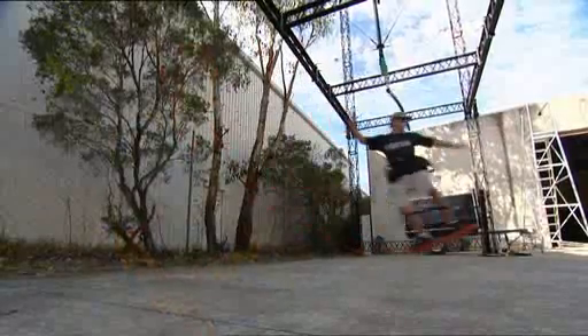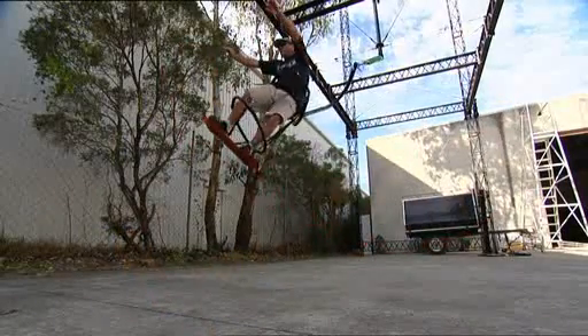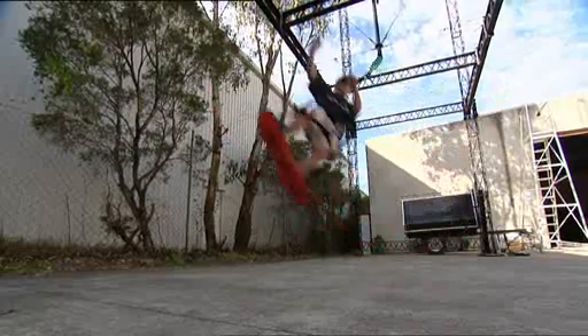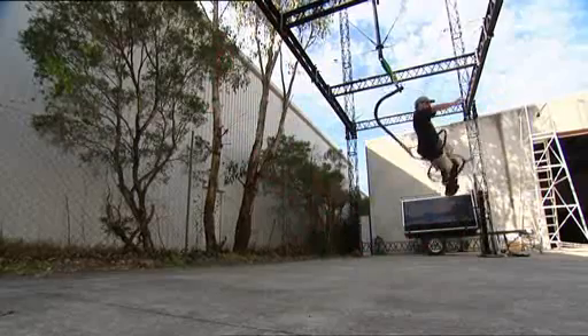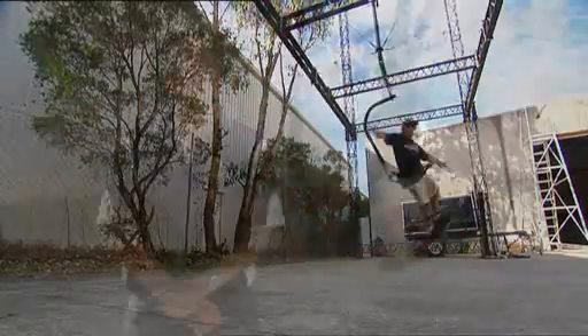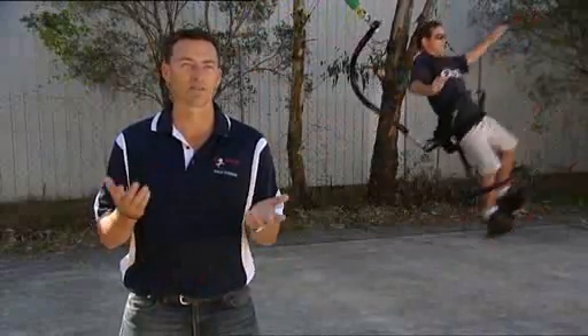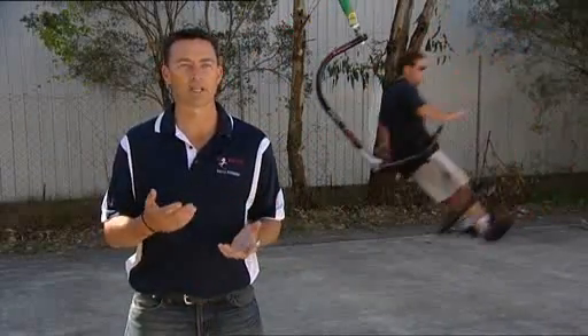The Psycho XT was originally developed to help surfers and snowboarders and skateboarders to train without actually going into the environment that they naturally partake in those sports in. But sometimes like surfing you can't actually go out into the waves because there's no waves, the wrong tides, the wind's blowing.